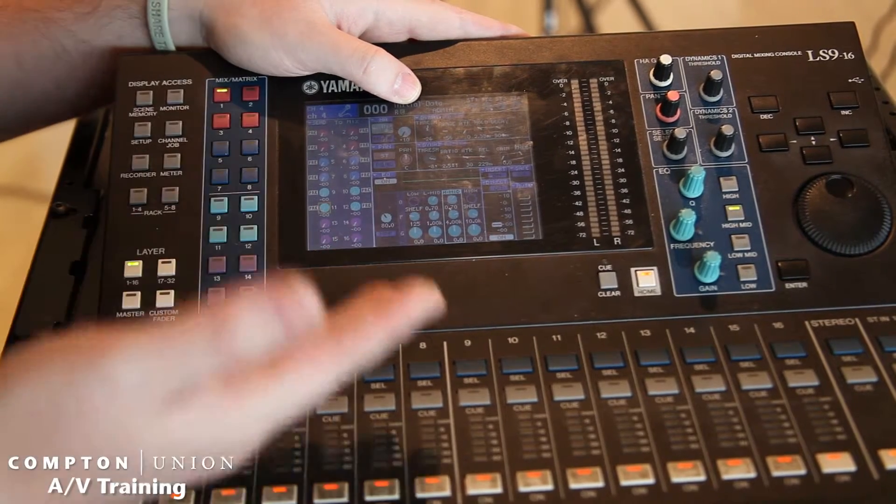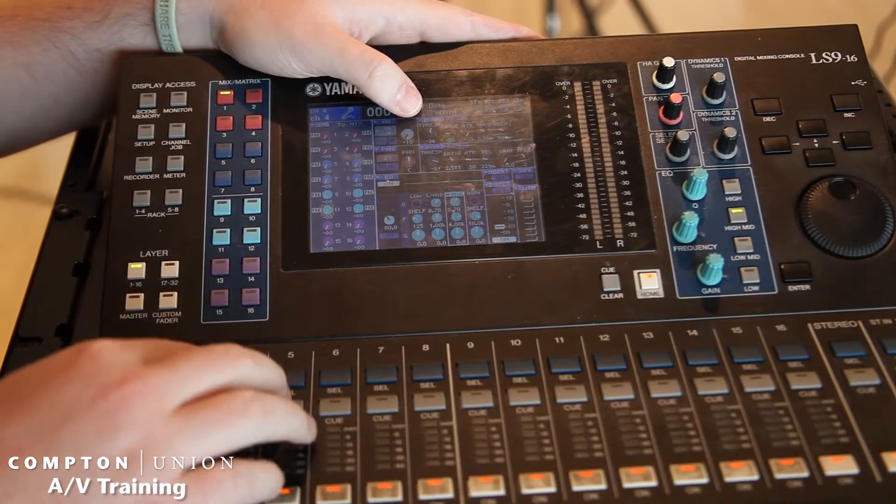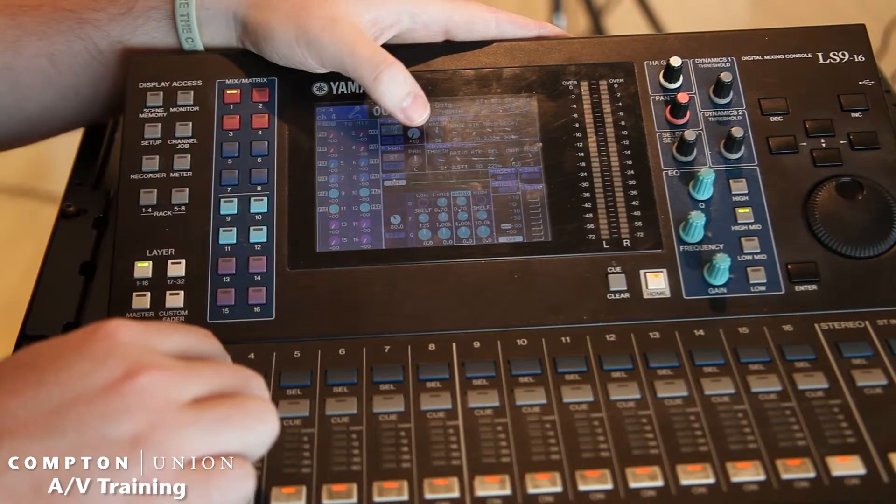Now, let's say if we're putting a compressor on a channel here, what you're going to do is you're going to select the channel. I'm selecting channel 4.